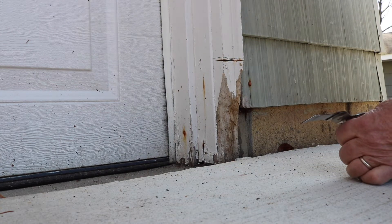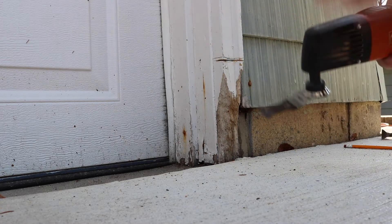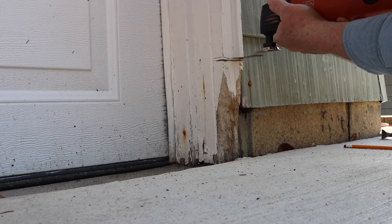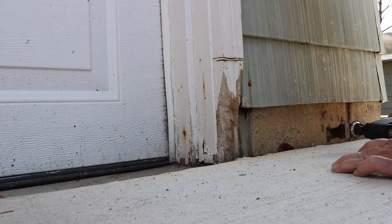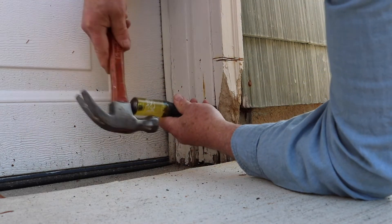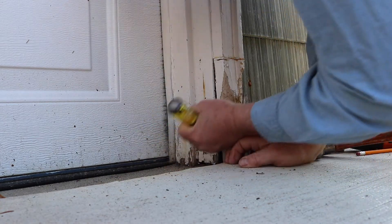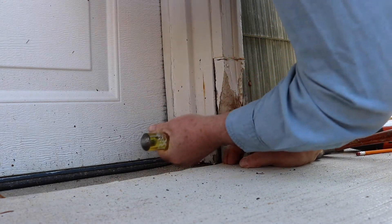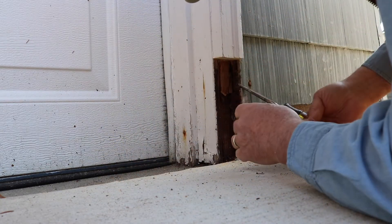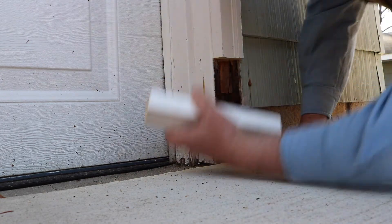I'm going to start this over again. I'll make sure that my blade is tight. This is an older model — they have newer ones that clip in and they're a lot better. That turned out pretty good. Let's see how much we've got cut here.